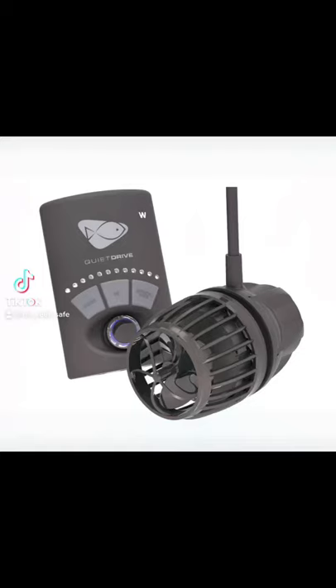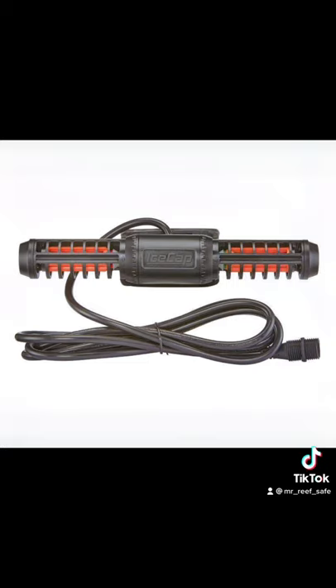The WaveMaker is a device used to create circulation within the aquarium and help aerate the water by way of gas exchange. The WaveMaker is attached to the glass of the aquarium via a magnet, suction cup, or in some cases a hanging bracket.